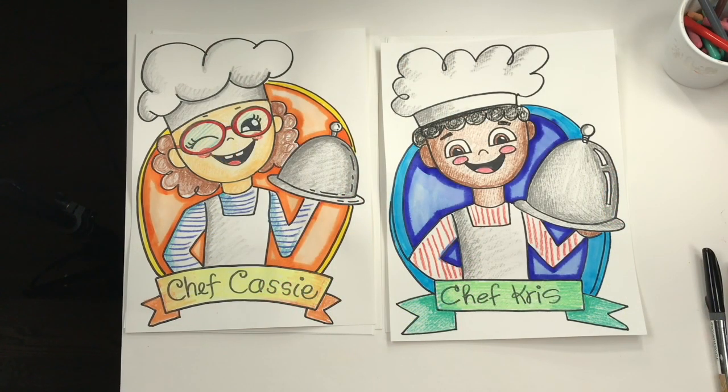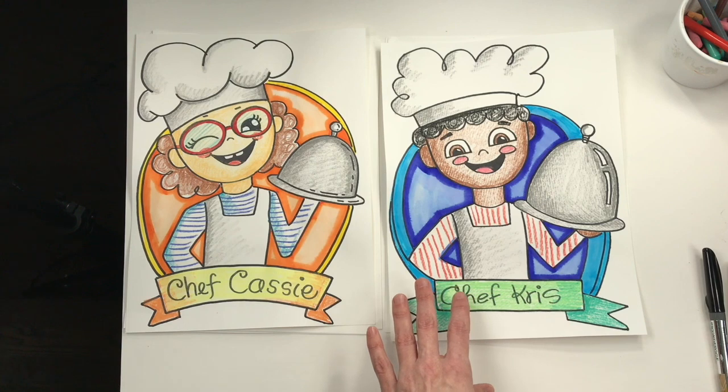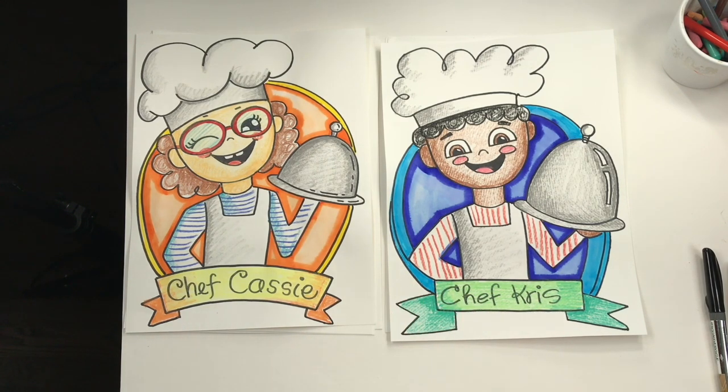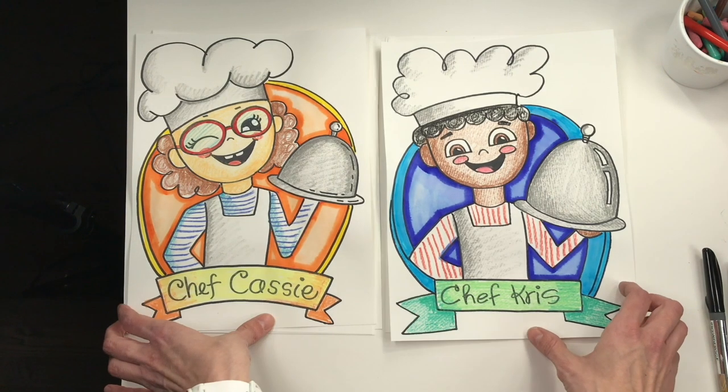Today we're going to be drawing ourselves as a chef — I will be making two drawings. I'll be drawing a chef like this one here and a chef like this one here. It might be helpful to just watch what I draw first and then draw along with me the second time. That way you don't fall behind, but you can always press the pause button to get caught up. To begin our chef selfie, let's go ahead and start with that label at the bottom.